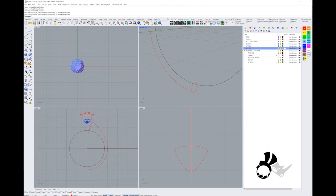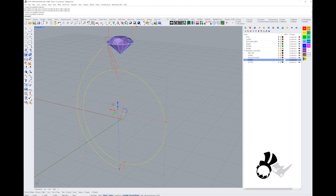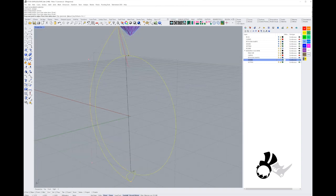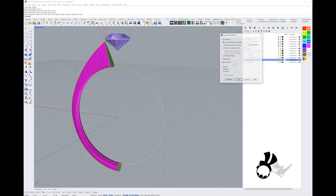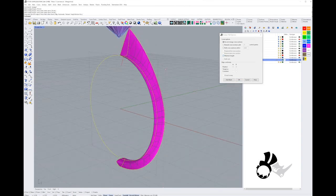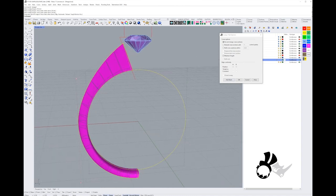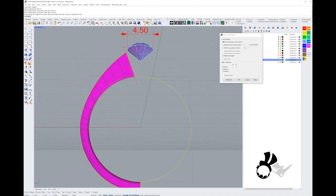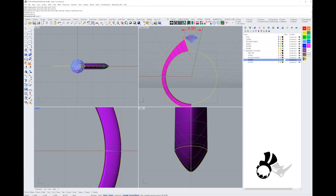We're going to do a Sweep 2 Rails, using the ring size curve and the offset curve as rails, and the two profile curves as cross-sections. Once the sweep dialog is open, the first thing I want to do is maintain height — otherwise you get a horrible kink, and maintain height keeps everything nice and straight. Also, the iso curves look slightly sheared along the side, so I'll add a seam right in the middle to straighten them out.